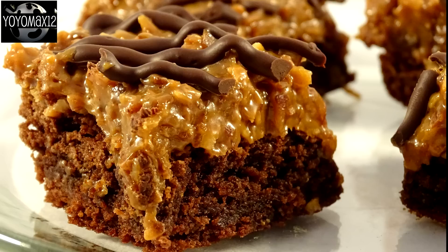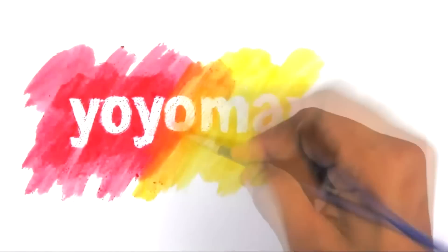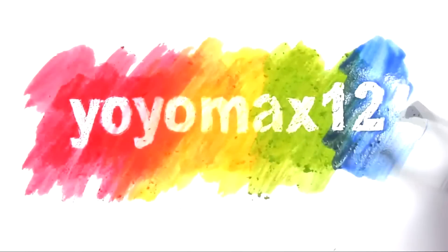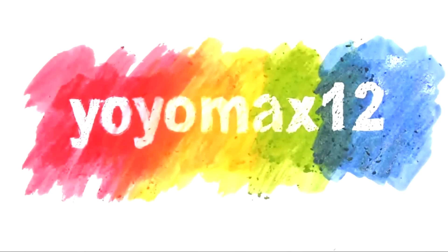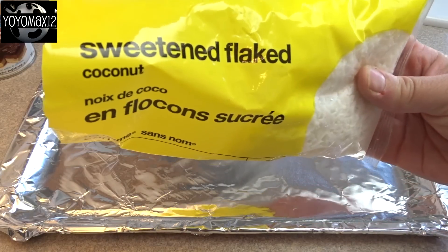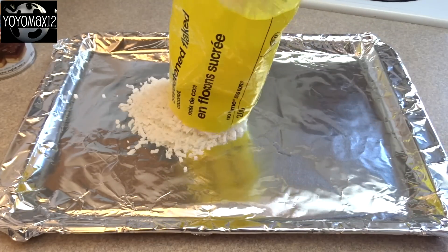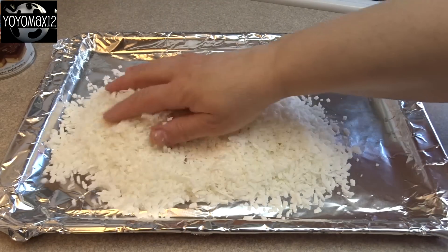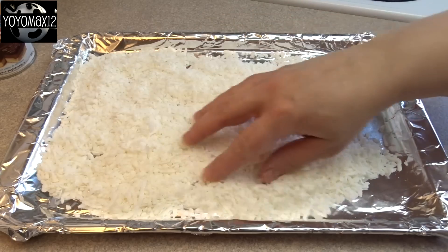Brownies that taste like Girl Scout Samoa cookies. Hello everyone, we're going to start off with toasting some coconut — that's 7 ounces or about 200 grams of sweetened flaked coconut. Put it on a cookie sheet covered with aluminum foil and spread it around. You're going to bake this at 350 degrees for 5 minutes.